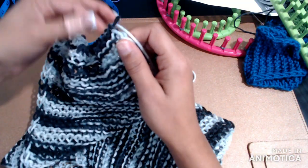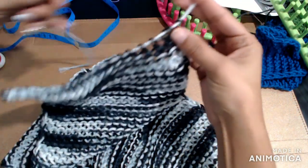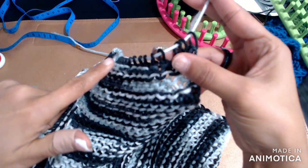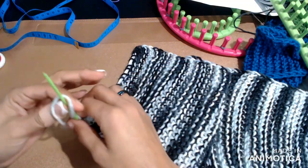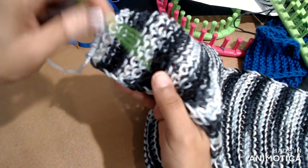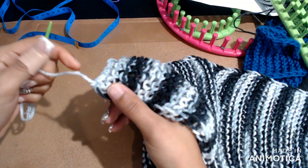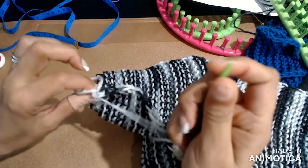I want it to be the same as the other side, so I'm going to run the yarn through a second time so the loops aren't so big and gapped open, running through each of these stitches again until I get to the end. From here you can either weave the end into the stitching, or just tie a little knot at the end. I'll just tie a knot — nobody's going to see the ends anyway.